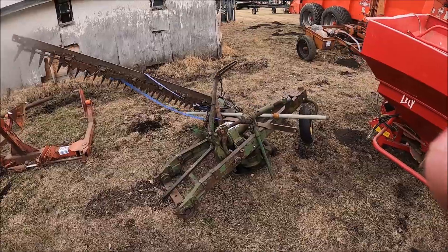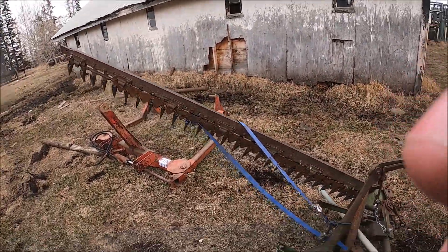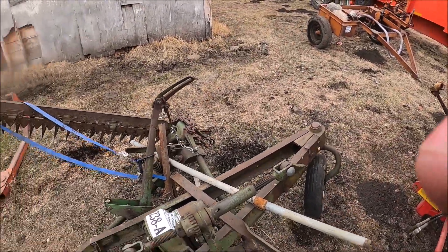Here's a John Deere number 8 sickle mower by the look of it. These are good mowers — it's missing the wing board, but these are good mowers.